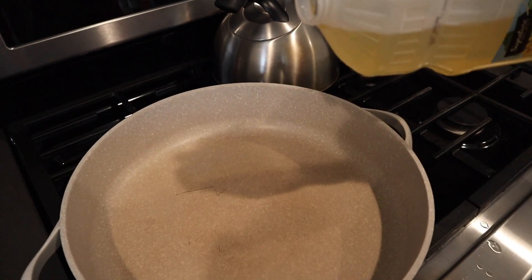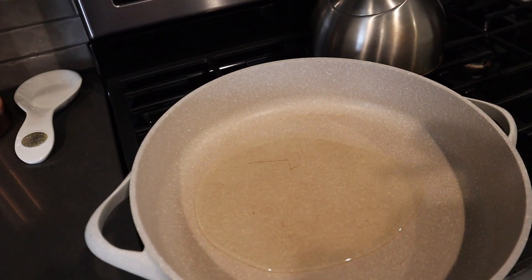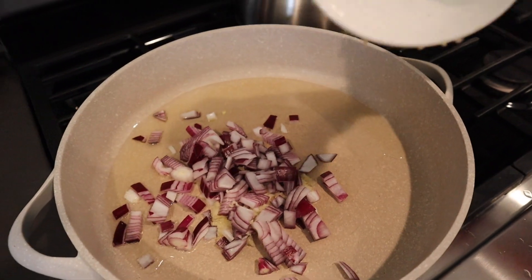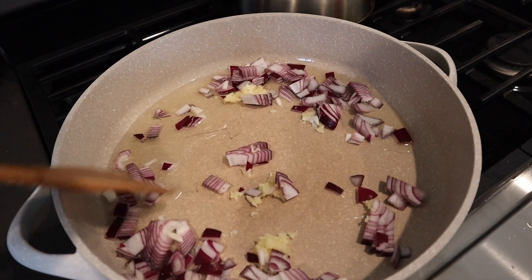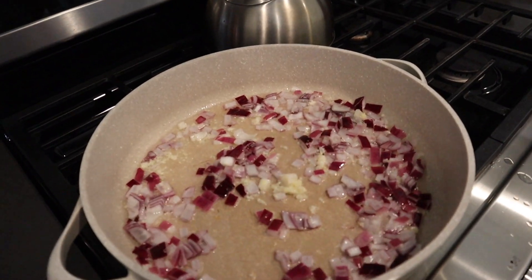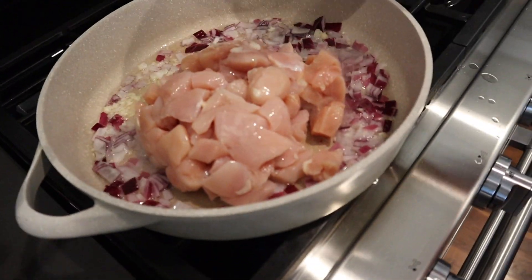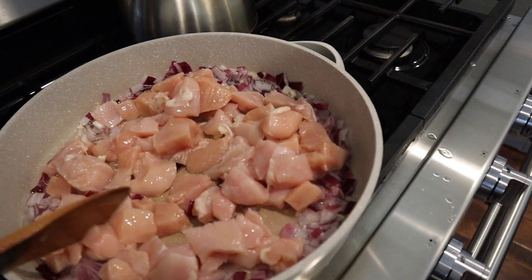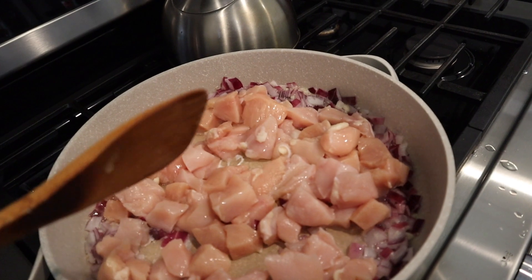Alright, so first you just pour some oil into a pan and heat the pan up. Then you add your garlic and onion. Next you add your chicken, and then you season your chicken with salt and pepper.